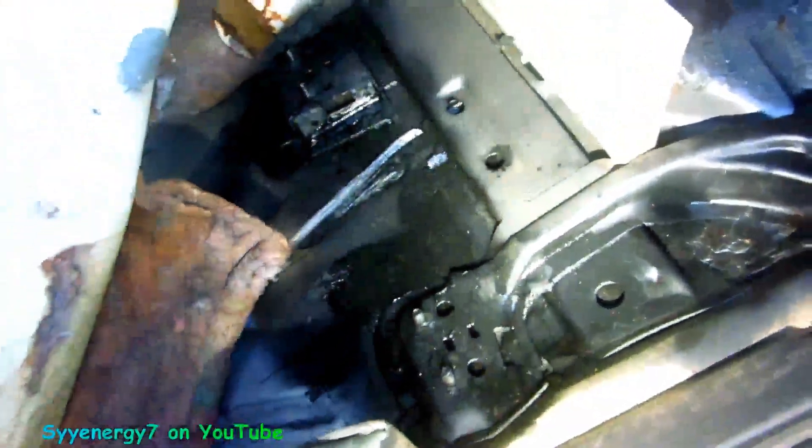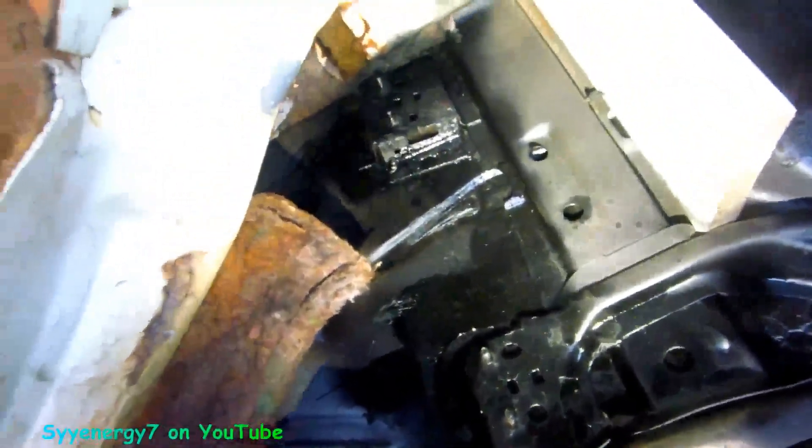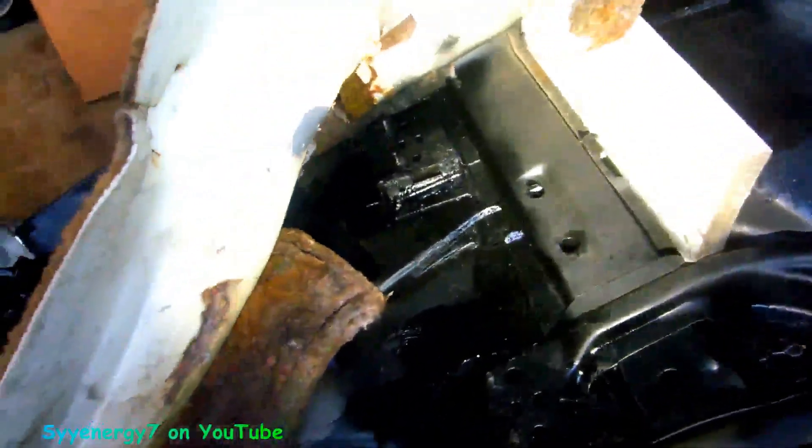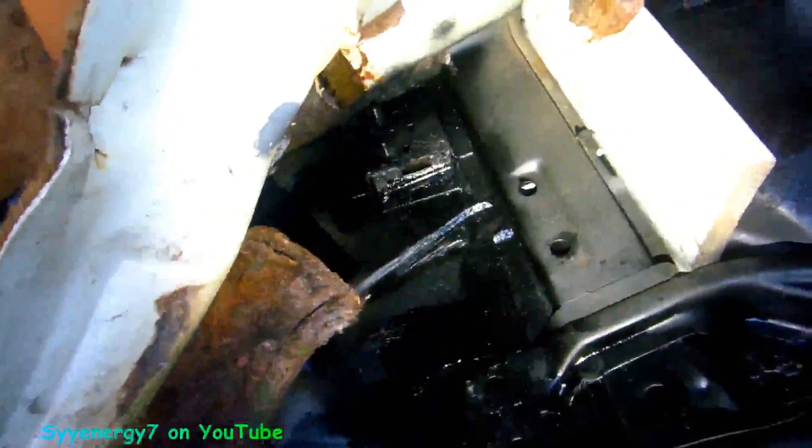I'm going to give it a light coat of rubberized undercoating, then go over it with silver paint using that wand to get the silver paint all in there. This will be far better than factory and far better than what somebody would have done in a body shop, because they don't do that kind of extra work usually.